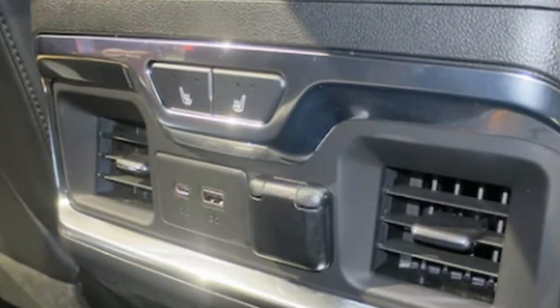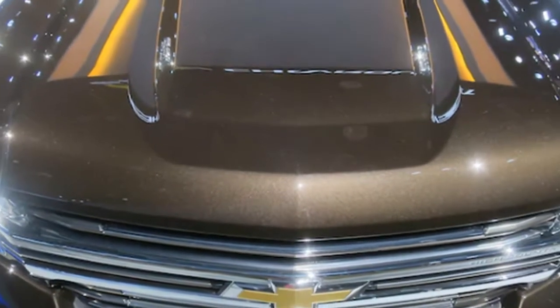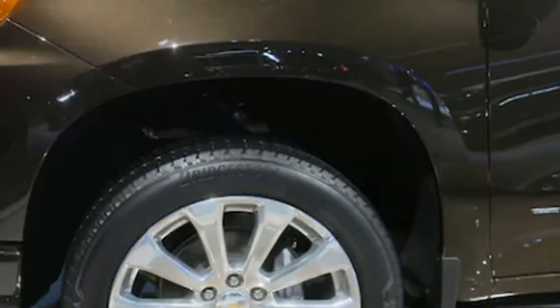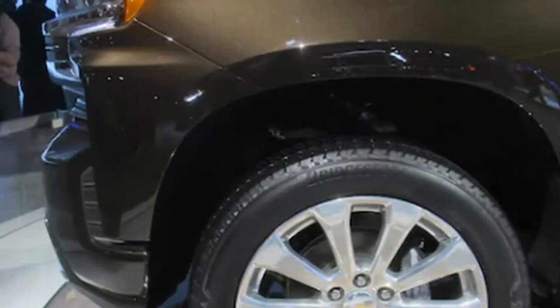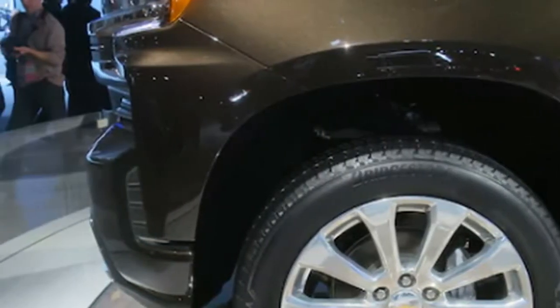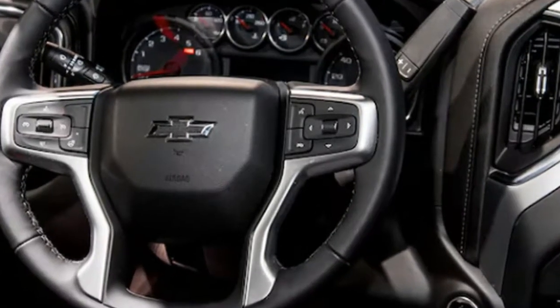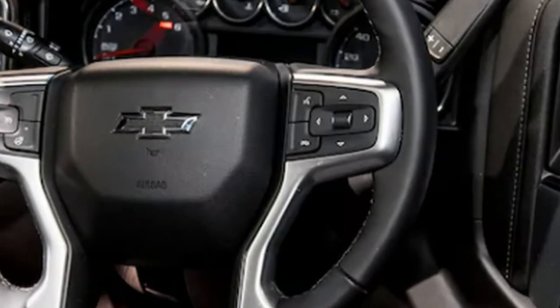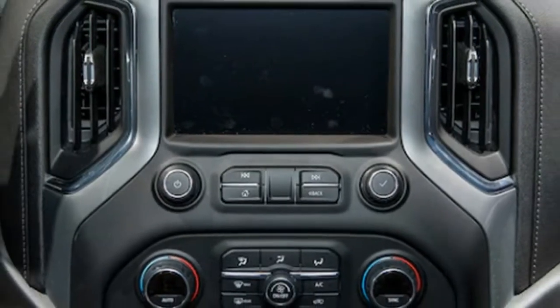The change to aluminum for the tailgate saves far more weight than the motor and power latches add back in, so you'll have an easier time maneuvering this gate on and off. Loads on the tailgate are carried by the same cable straps you find on any pickup. The full power tailgate will be standard on High Country models and optional on LTZ models.